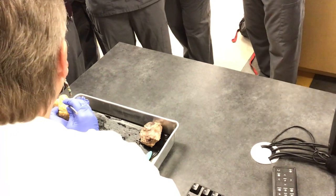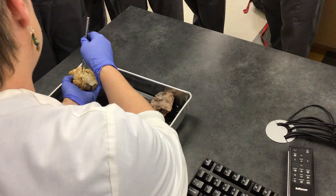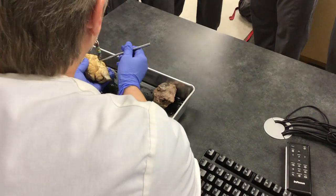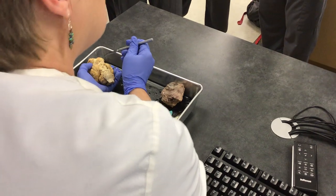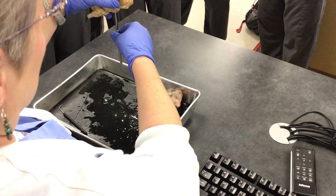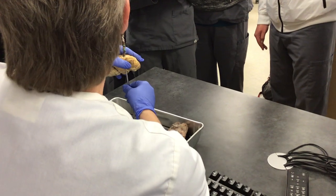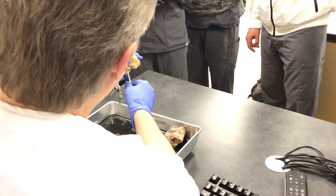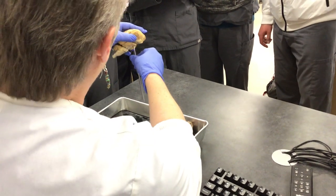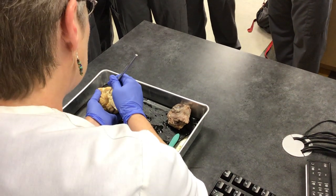Right here, you see this little opening — you can actually take a pointer and put it inside. This is the infundibulum, and unfortunately what was here was removed when they prepared it for dissection. But if it was still there, it would be hanging just like this — it's the pituitary gland, otherwise known as the master gland. That's where the pituitary gland attaches.